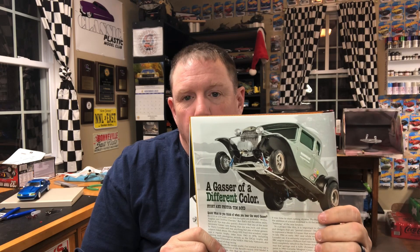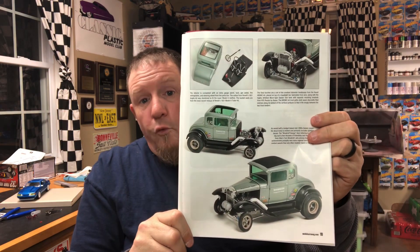The first one made me instantly want to build a full-fendered Ford gasser. That thing is cool. This is a really cool breakdown of how to build this gasser — step-by-step, covers a bunch of stuff with it. It's really cool. And in the end, it came out really, really cool. So that's the first thing that knocked my socks right off.